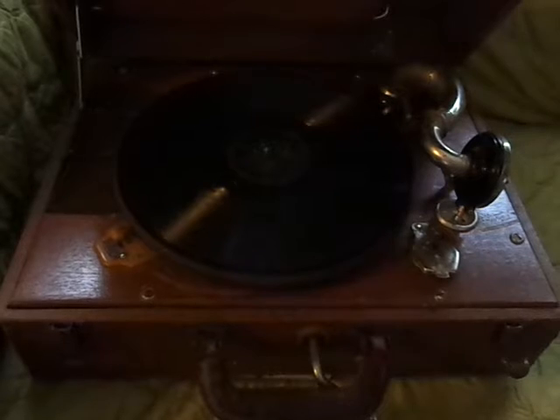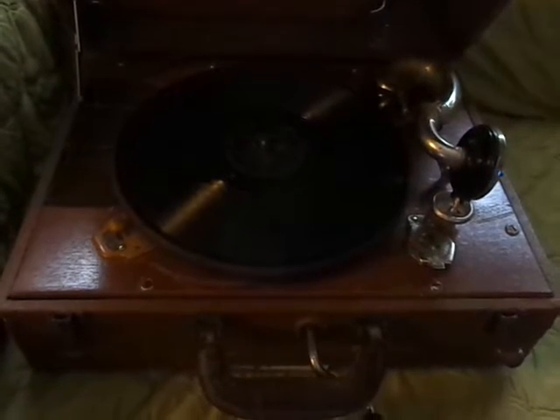This is a demonstration for the vintage antique birch record player, the manual hand crank. As you can see, we've already wound it. I'll go down here and look, and you can see the birch name here.